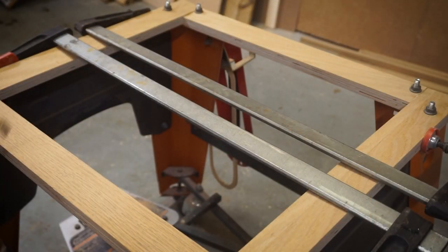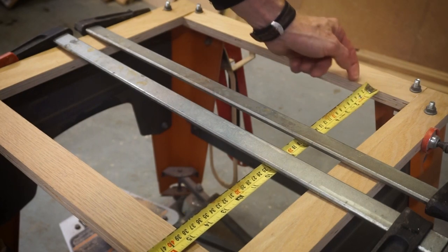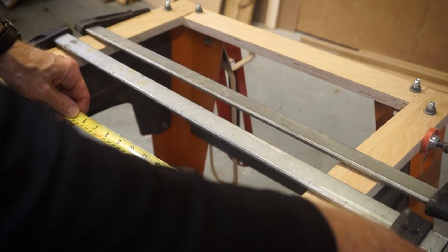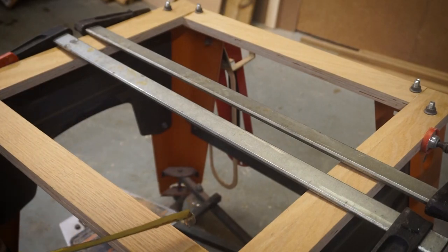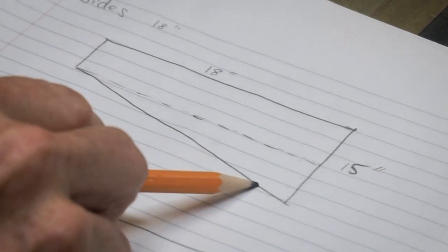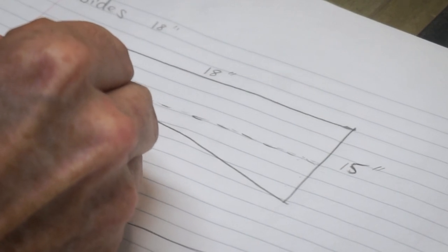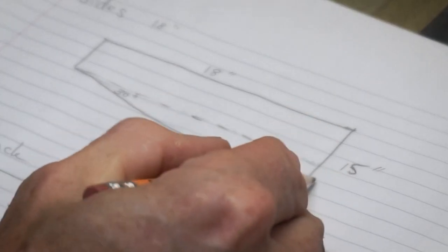Let's measure the interior dimensions of the box. It's 15 inches from side to side, and from front to back it's 18 inches — I'm surprised those are right on the inch marks. Let's go to the desk, which happens to be my table saw right now, and we'll do some math. I've pre-drawn what the side is going to look like. I'd like to have a 30-degree angle here so that the dust slopes back to the back — this is the back side, and the dust port will be somewhere here.